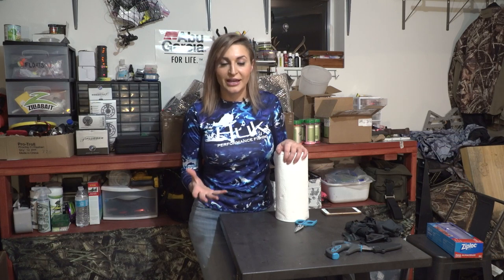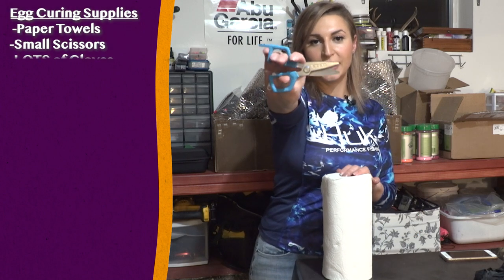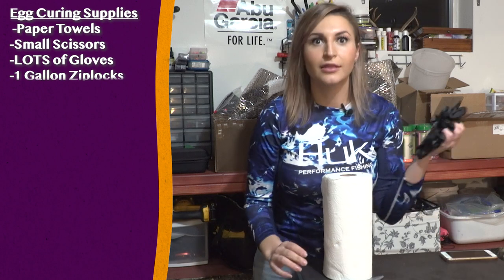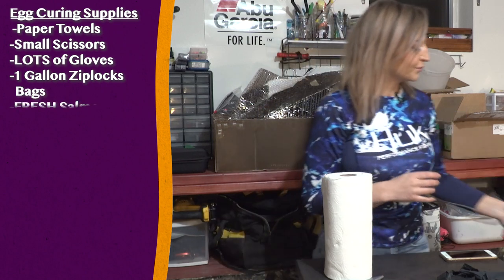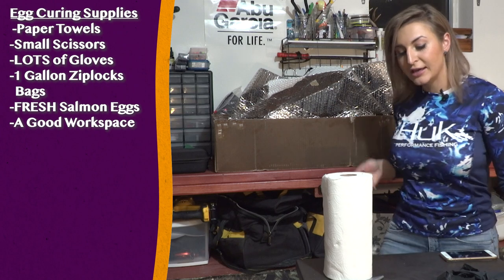Creating the perfect salmon and steelhead egg is done in the preparation. The things that I use to prepare myself to cure up eggs is a good roll of paper towels, a good pair of scissors — mine are by Gerber — a lot of gloves, some one-gallon Ziploc bags, delicious fresh eggs, and a good workspace.